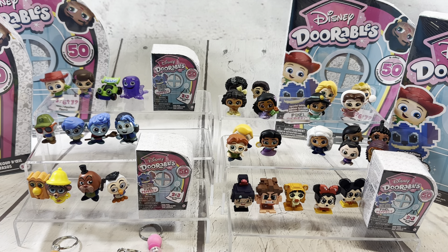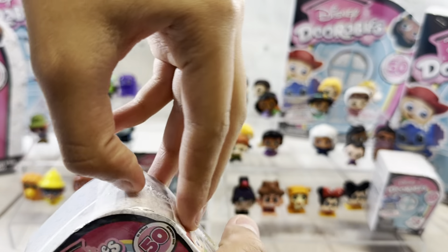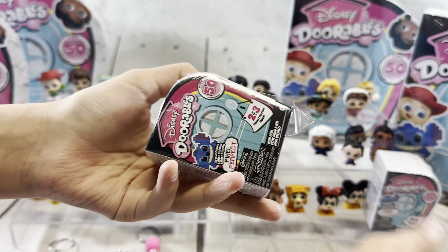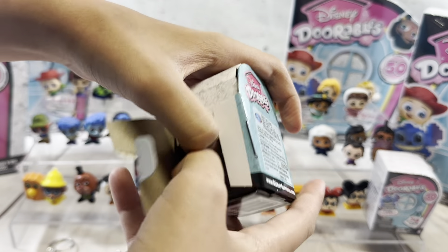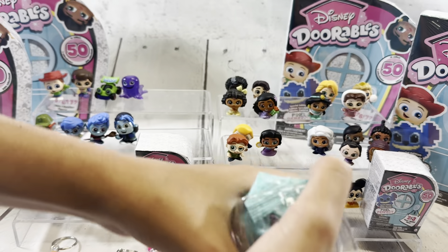There's two other Toy Story ones that they need to make doorables out of — the potato heads. Oh yes, the potato heads would be so stinking cute. And it'd be funny if we could actually take their pieces off. Oh, they would get lost though, because they're so tiny. Disney Doorables, if you're watching somewhere out there, we need some potato head doorables!